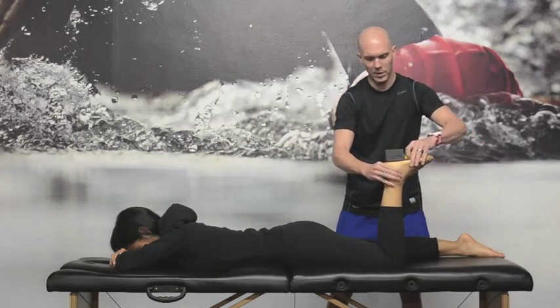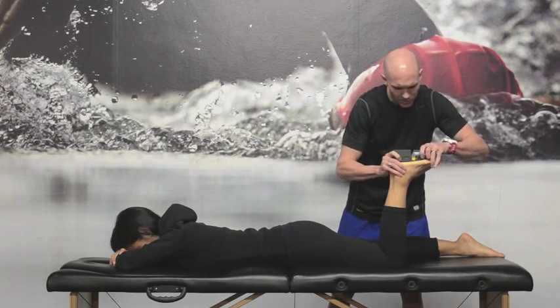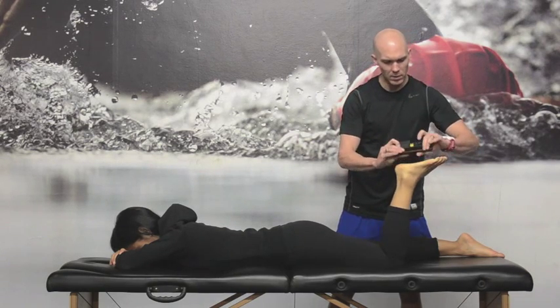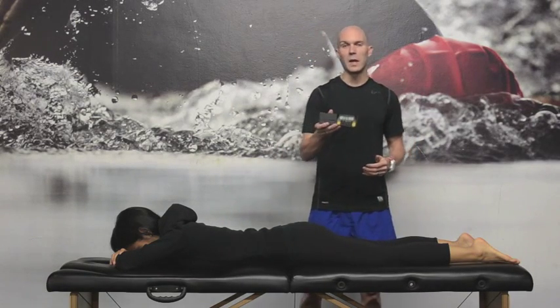Passively bring her up again, get it to what appears to be level, and repeat the same measurement. 28.9. So you can see, in this case, good intra-rater reliability.